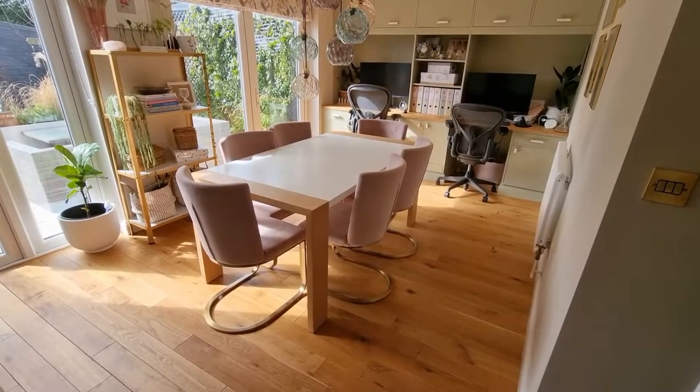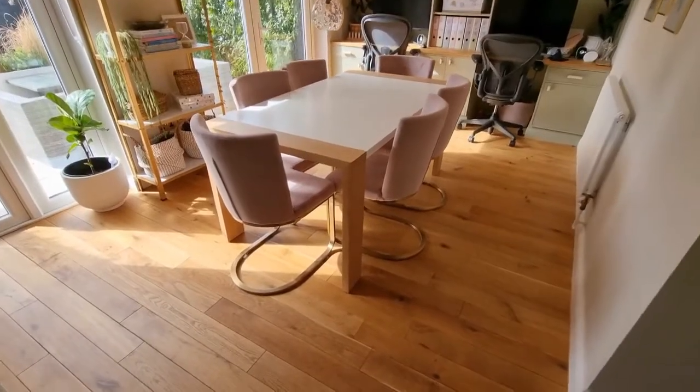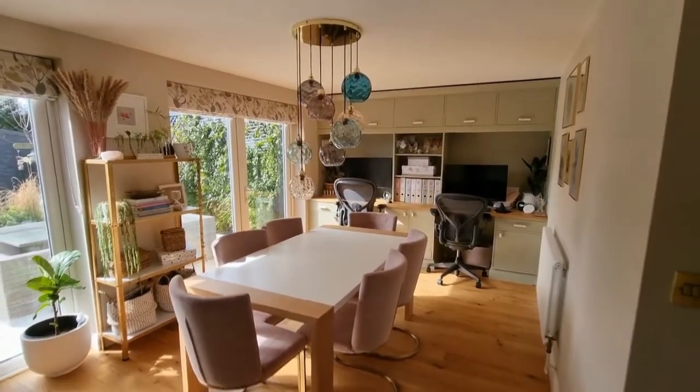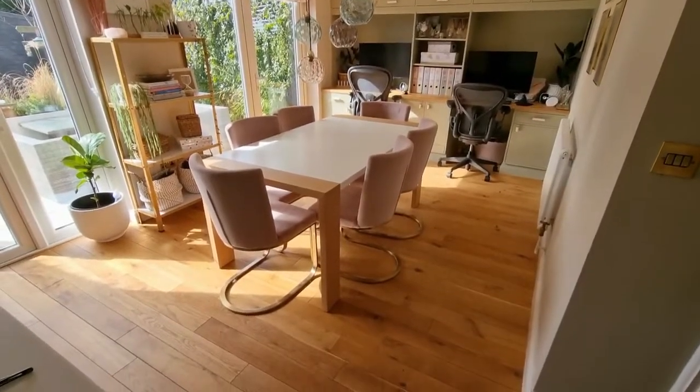Hi, I'm Stephanie from Renovation Baby and today I wanted to show you my review of the Ruggable rugs that I purchased for my house. These are washable rugs which in my house I really need — I've got two dogs, three children and a busy lifestyle so they do get dirty.